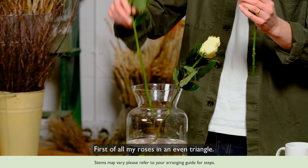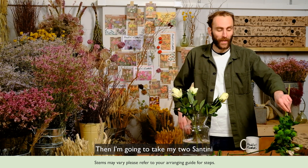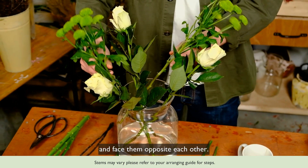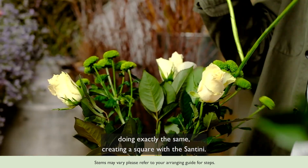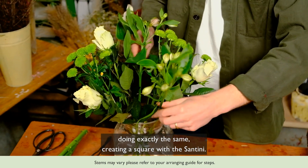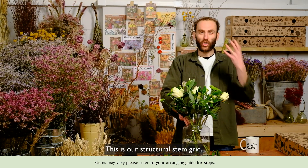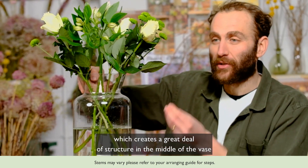Now on to arranging. First of all, my roses in an even triangle, then I'm going to take my two santini and face them opposite each other, and then my two alstroemeria doing exactly the same, creating a square with the santini. This is our structural stem grid, which creates a great deal of structure in the middle of the vase.